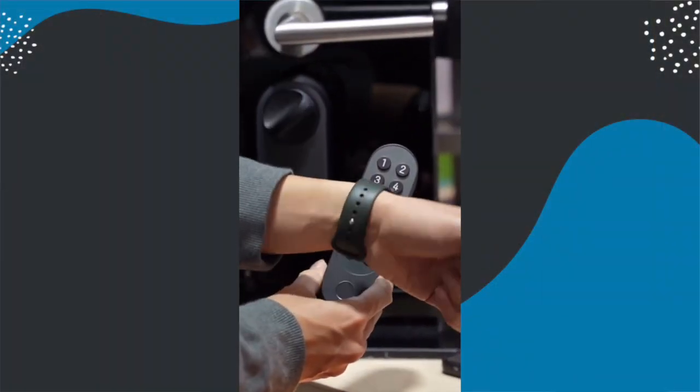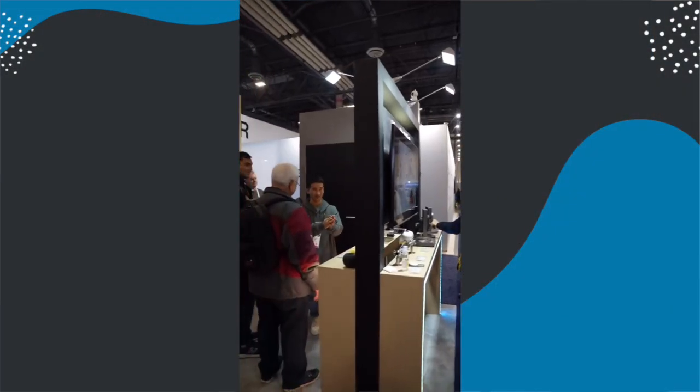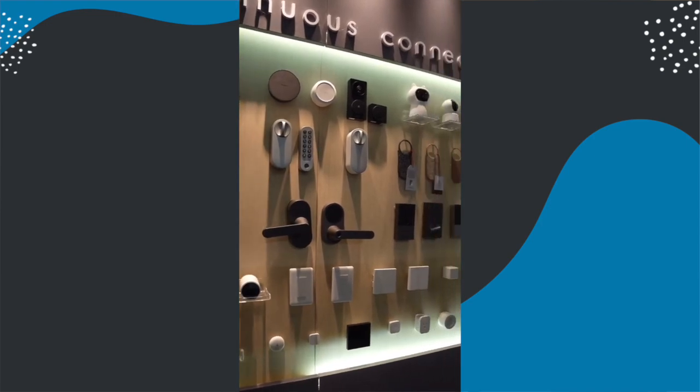Where it gets really exciting, and where this lock becomes a game changer in my opinion, is that it's going to support Apple HomeKit — and Aqara have even shown this in action at CES. The reason this is massive is because at the moment there is not a single retrofit smart lock out there that is HomeKit compatible. This is something people have been asking for for a really long time, with Nuki saying they're trying to work on it but there are limitations around Apple's rules, because HomeKit products must be Apple certified and meet Apple's rigorous standards.